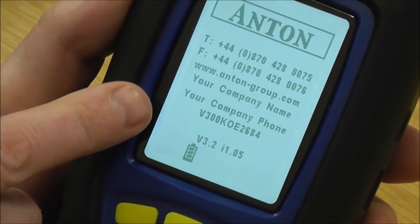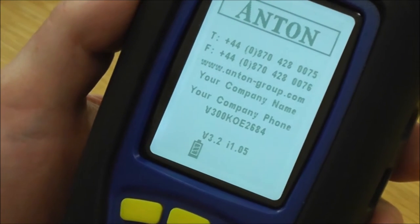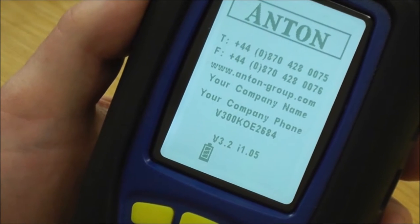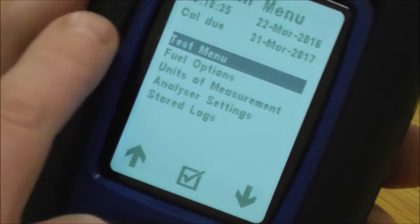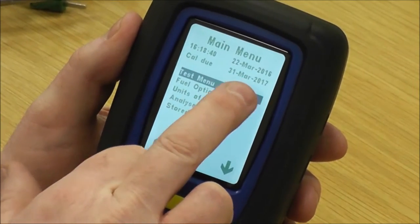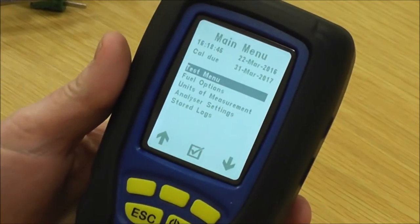You can personalise the analyzer with your company name and your telephone number, which you can set into the analyzer yourself either through the instrument or using the software. It's got the serial number on the screen as well. After a few seconds that will go back into the main menu, where at the top you've got the time and date and the calibration due, so it tells you on the instrument when the calibration is due.